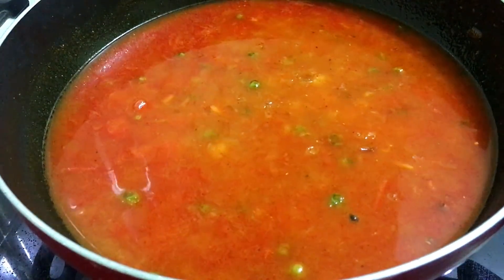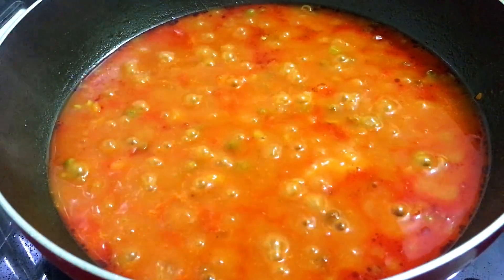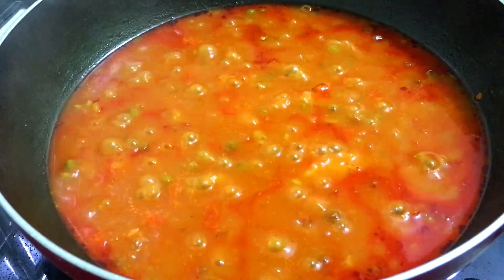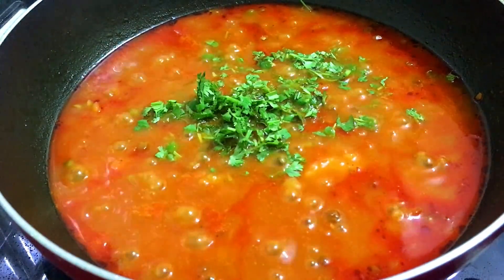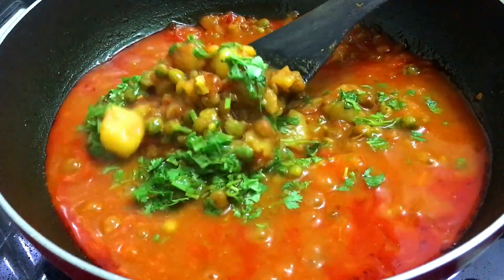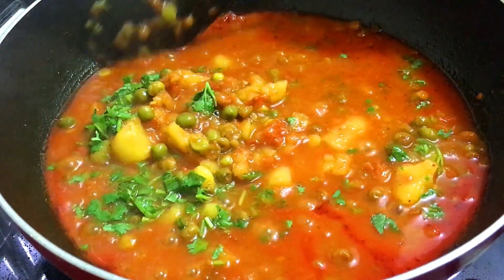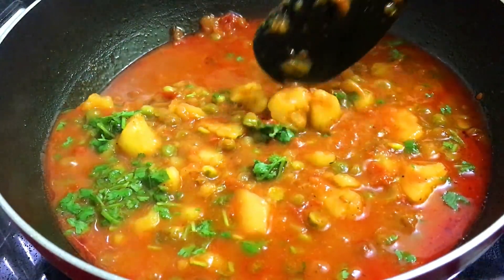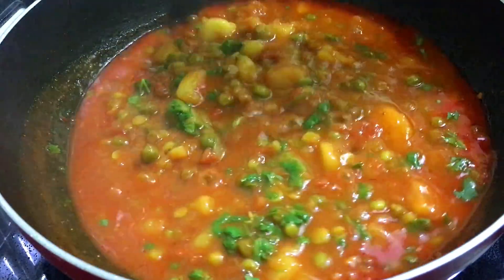We will cook it on medium-low flame. In about 5-7 minutes, the gravy will boil and you can see that the oil will be separated. Now we will mix it well. You can see that our vegetables are prepared. The vegetables are very tasty and yummy. We have boiled the vegetables well.